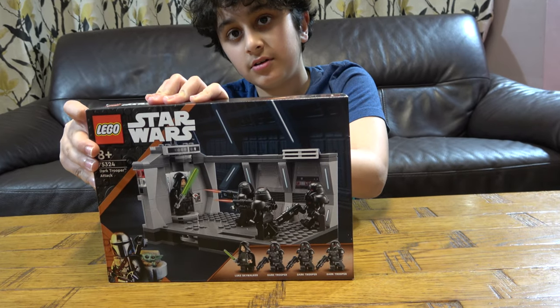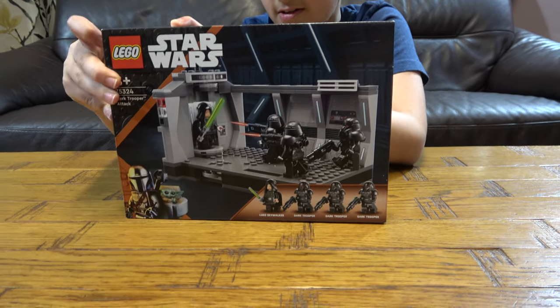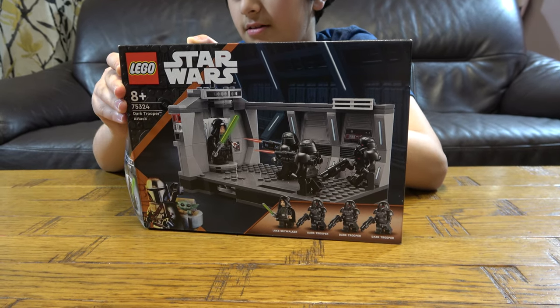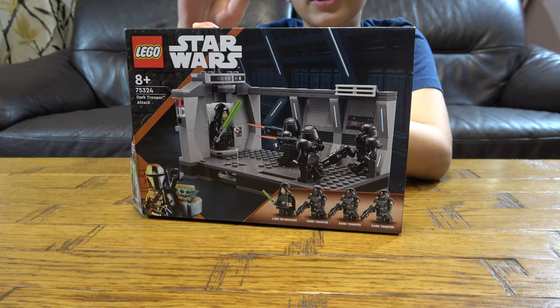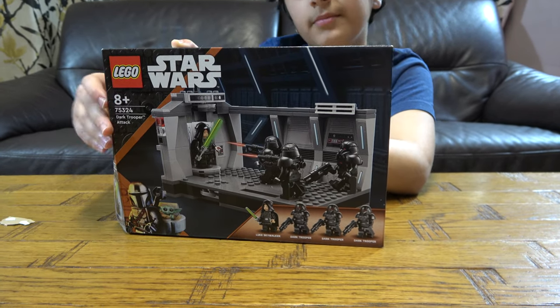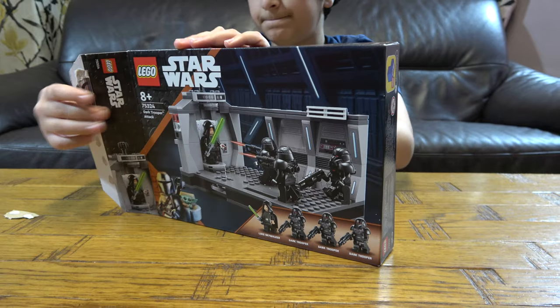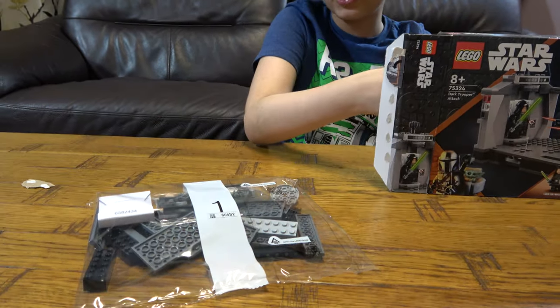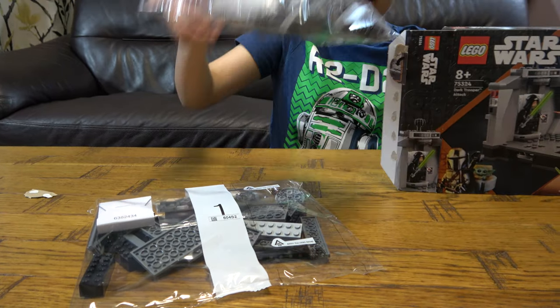So let's unbox. I definitely did not just rip that off — sorry thumb. Bag number one. I just love doing it. Bag number two.